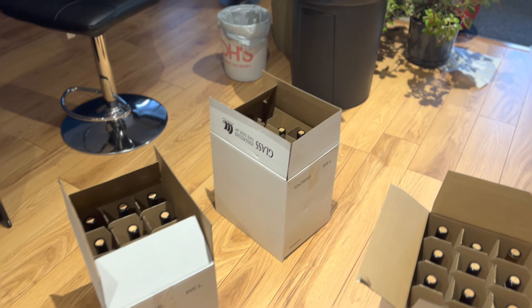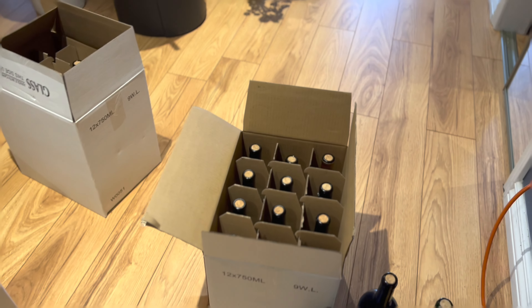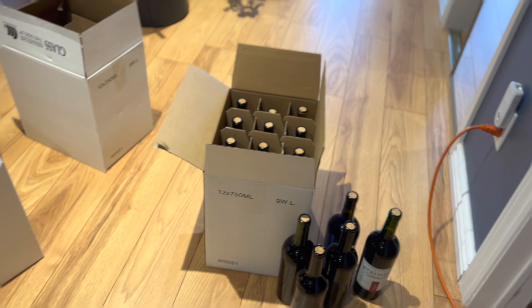So I have these bottles sitting here upright for the last 24 hours. Now it's time to put some caps on them. What I have here is the heat gun and some plastic PVC caps — I'm gonna put them on.